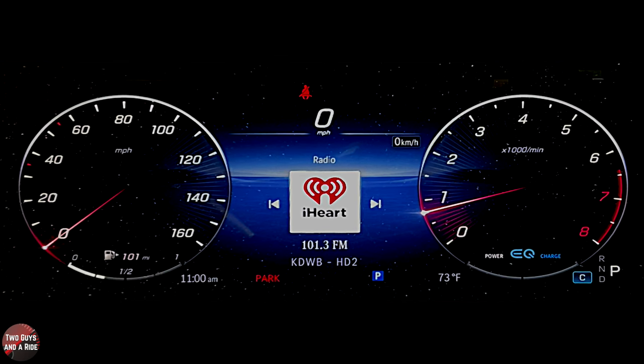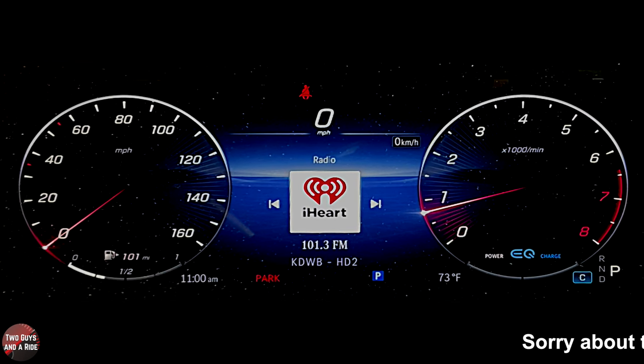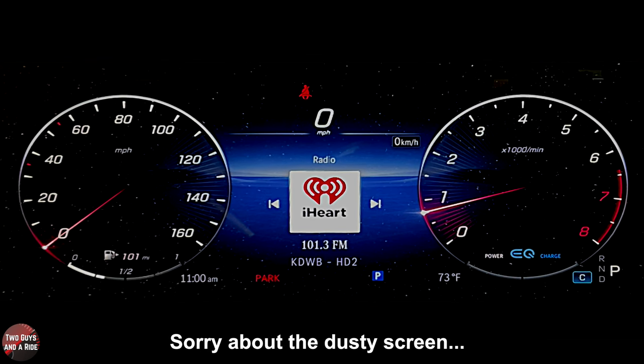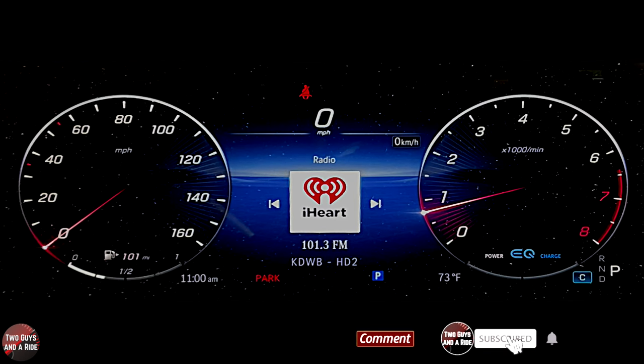The driver's screen is a 12.3-inch all-digital screen and it is part of the new MBUX system. There are some things that have changed from the previous version — in the previous version you could change things within the gauges, but you can't do that anymore. In the center between the two gauges, you've got your driver's information stuff: your radio, your phone, your navigation, that kind of stuff.